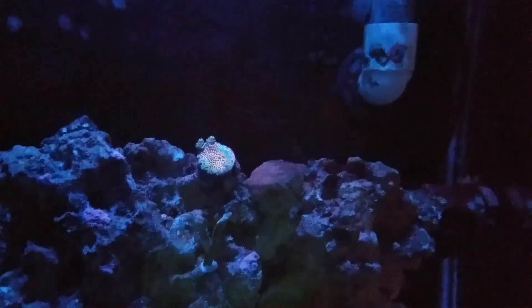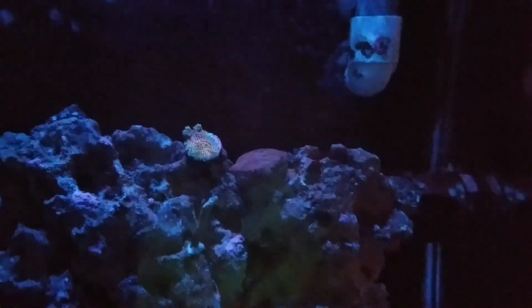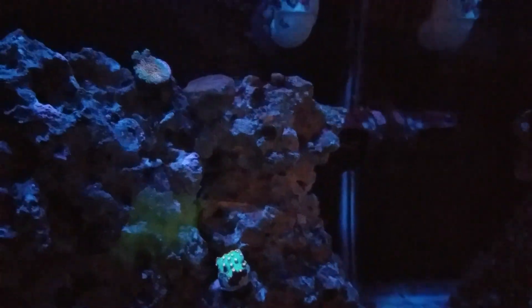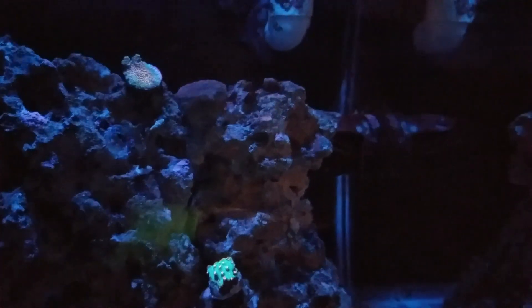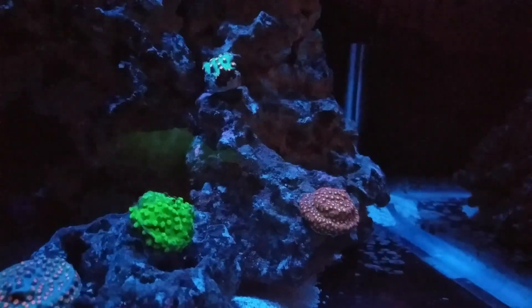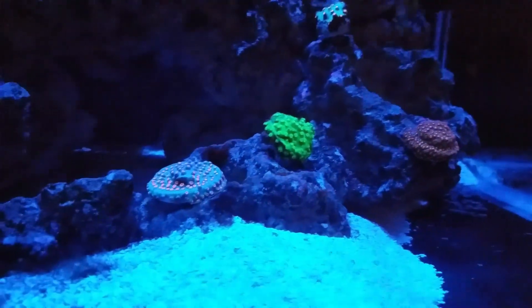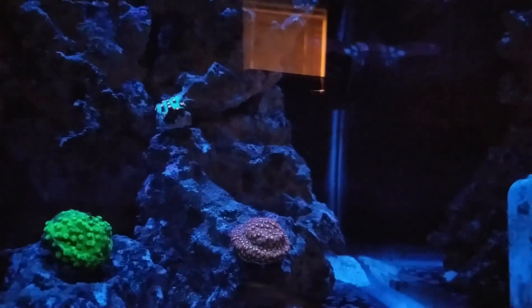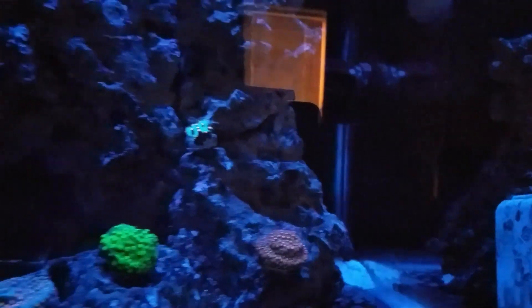Up top we have an Ultimate Sunset Millie — it's just a small piece. I'm not sure what that is underneath it; it had a couple of green polyps on it, so I took a chance and moved it over. Hopefully it starts doing okay. Then we have four different Cyphastrias. Not sure of all the names — I think one is a Toxic Green or something like that, there's a Meteor Shower, and I think one of them is a Bling Bling. I can't remember what the last one is.